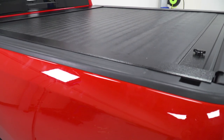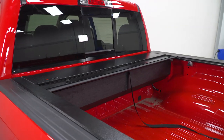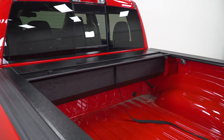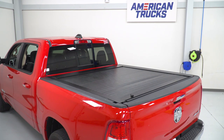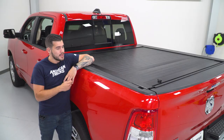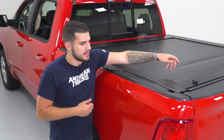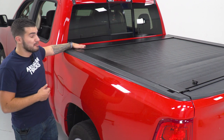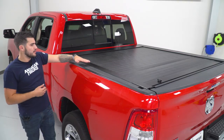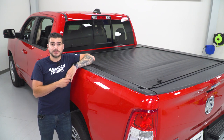It uses almost like a garage door type of system, something that's going to roll into itself inside of a canister at the front of your bed by the bulkhead. That's exactly what this guy does here, and it is so easy to use once you have it installed. It has a locking mechanism or a twisting lock that allows you to detach it, and it'll roll up by itself. You just click it, and it retracts into the canister rolling into itself safely and securely.